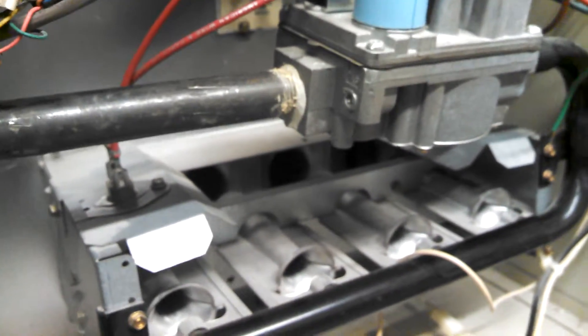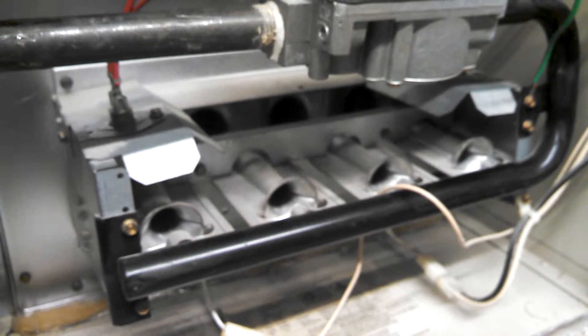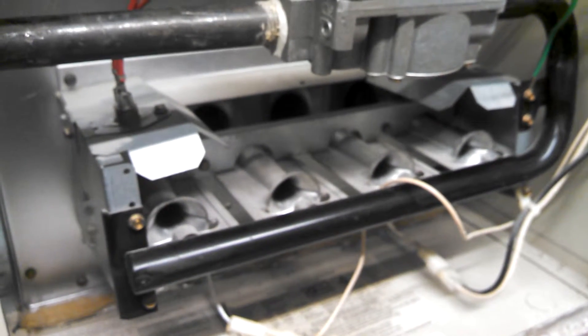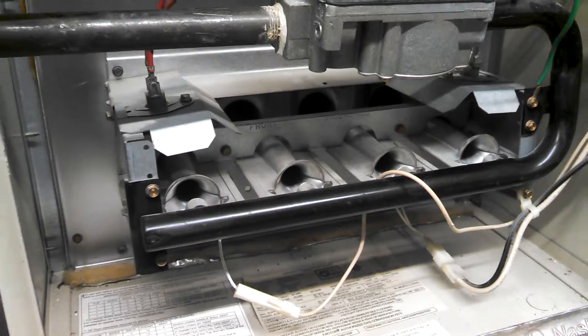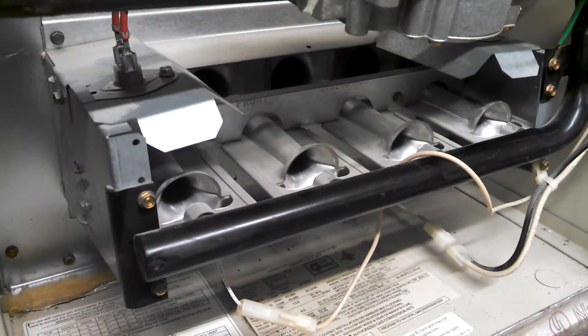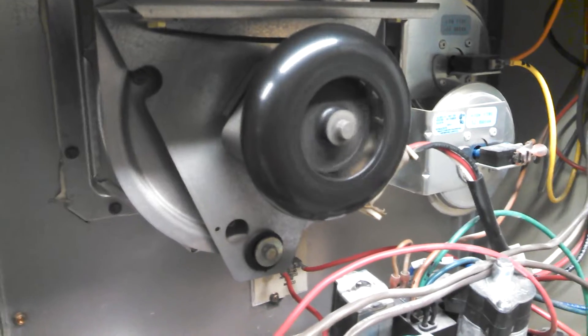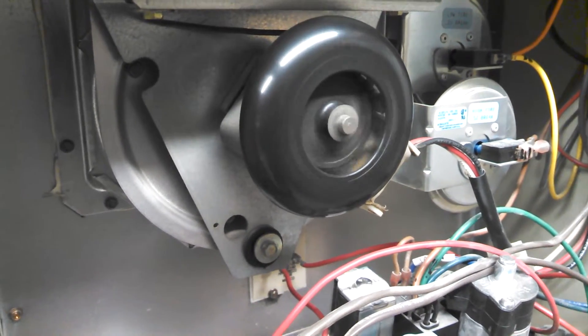The fan just kicked on. The burner clicked off when it did. The inducer shut down — it's coasting when the burner went off.